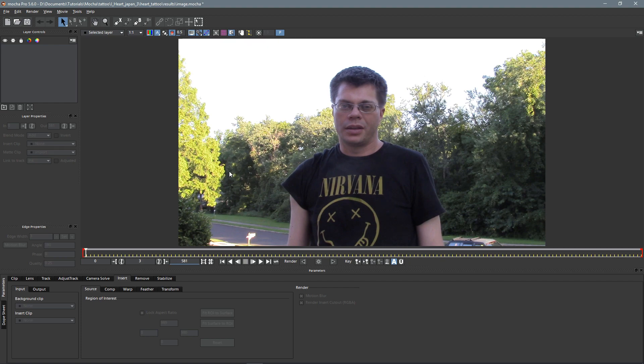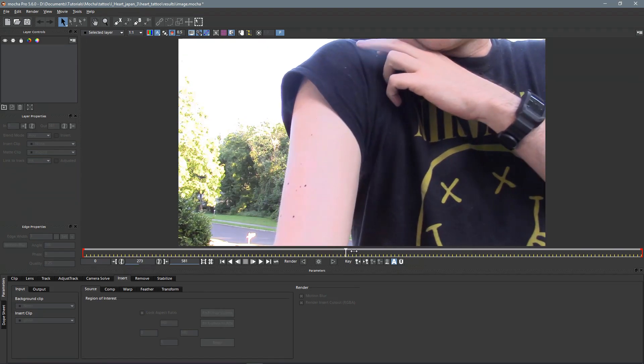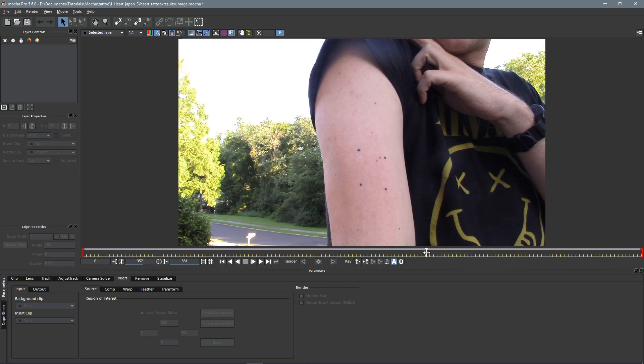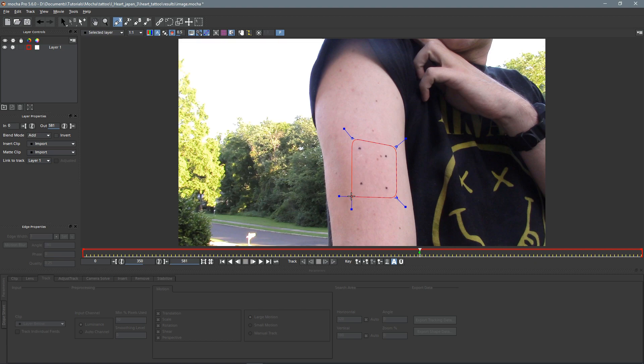We can use our mouse wheel to scroll through, or we can just grab the timeline and drag. I'm looking for a spot where I can see the tattoo area really clearly and sharp, and I think that is around frame 350 — yeah, that's pretty good. Now as you can see I put these four dots on my arm using a little Sharpie marker for that. You don't have to, but it really does help if you have something in there. So now let's come up to our X spline tool — you can also use a B spline, but I like the X spline a little better — so we'll just click in the corners around it.